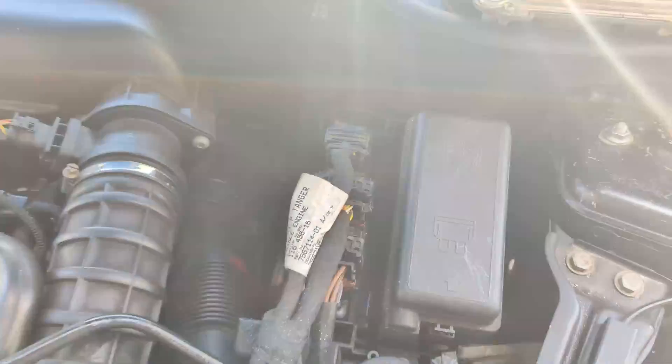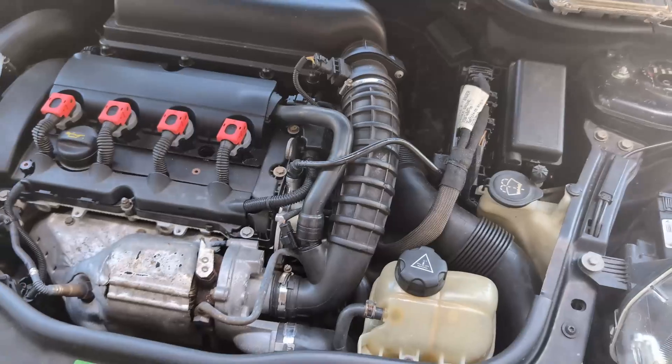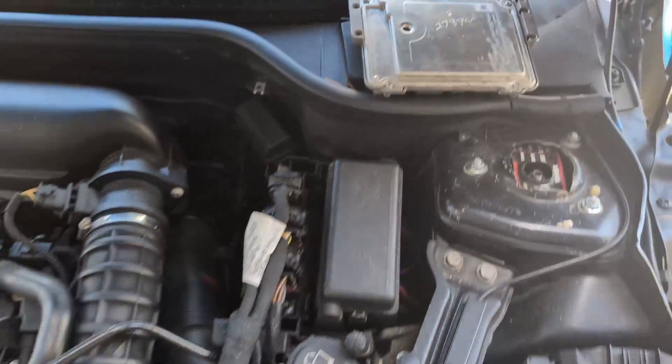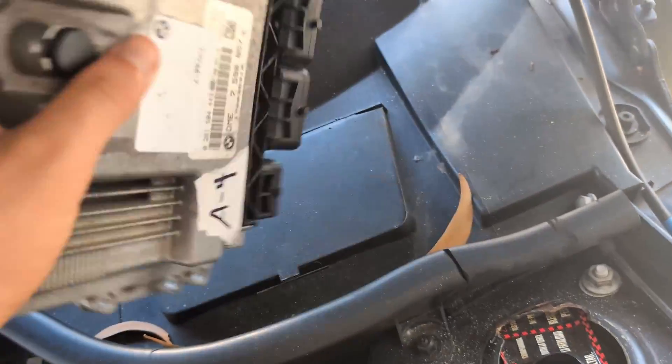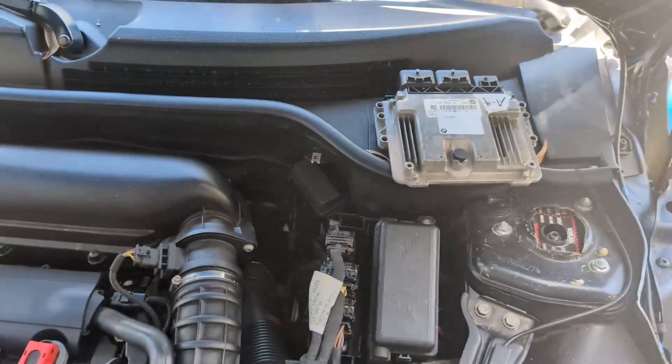We've got this little Mini Cooper. This is the original module and what the car is doing, and this is the replacement module we'll put on the car. Then we'll try and start it.